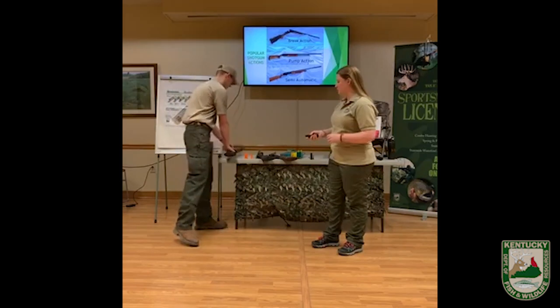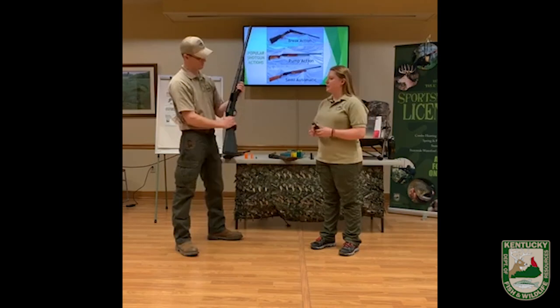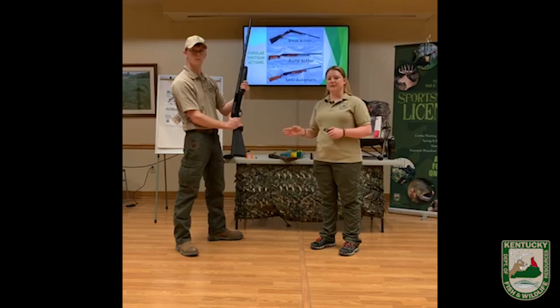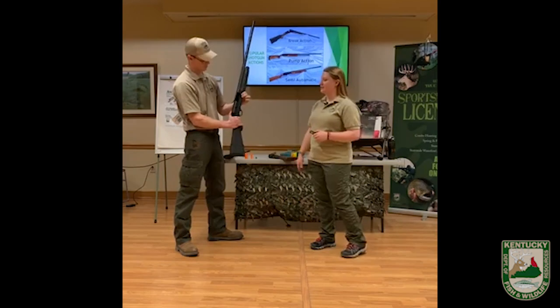The next action type we brought today is the semi-automatic. The main difference between the semi-automatic shotgun and the pump action is that you only have to manually load the first shell. After you pull the trigger, the spent shell is kicked out, the next round is automatically loaded, and you're ready to go.